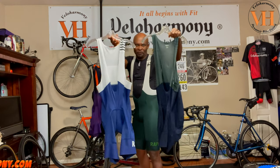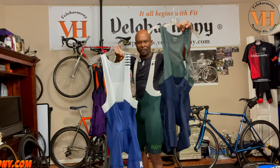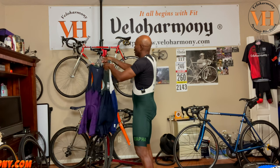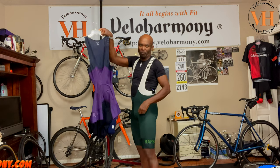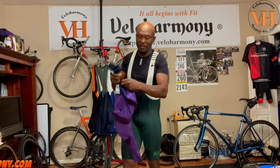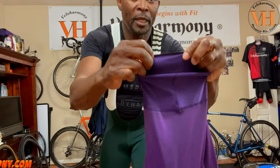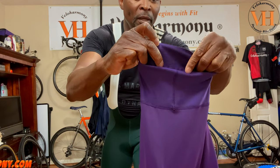And you can see the difference. One is closer to royal blue — or calcium blue as Assos calls theirs — versus this dark navy. But they really took it to another level and they introduced this green that I'm wearing. And they have a purple. Let me take this off the hanger and show you what they did on the inside. They kept the leg grippers the same, which is great because they have these little dots in there.